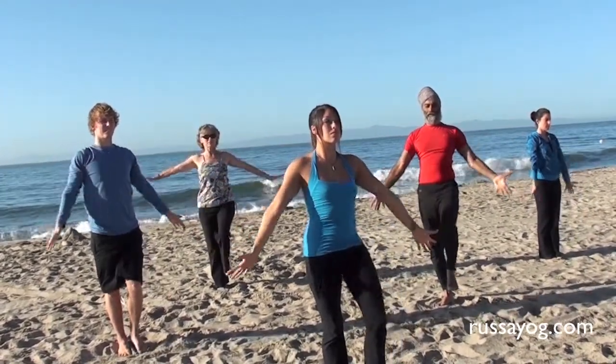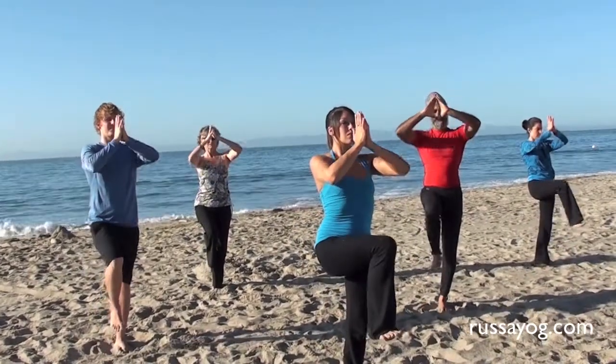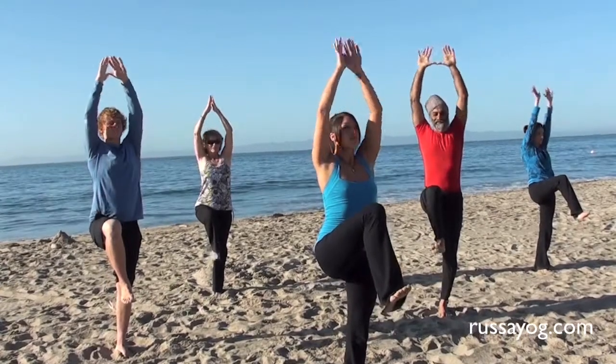Do two more cycles of Blossom Pranayama. Visualize your favorite flower opening, emitting its wonderful scent.